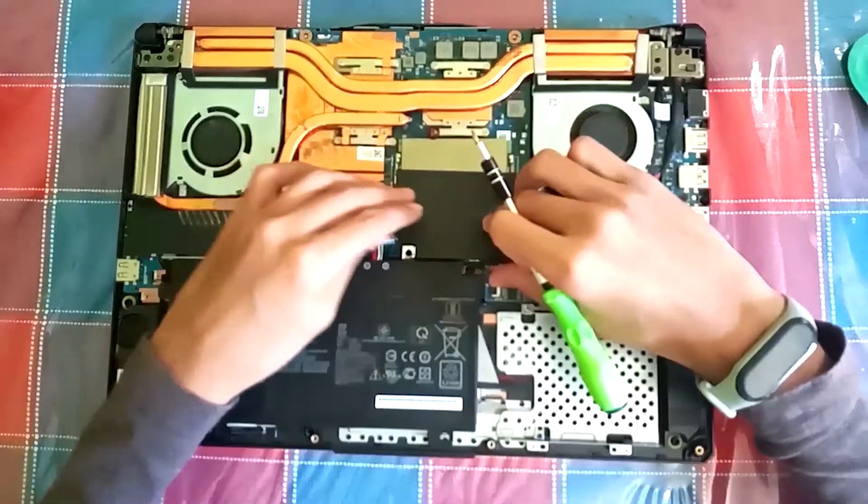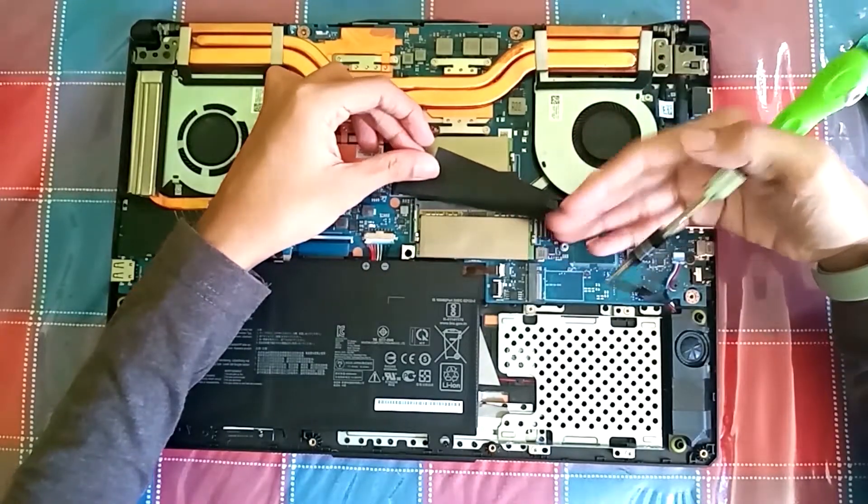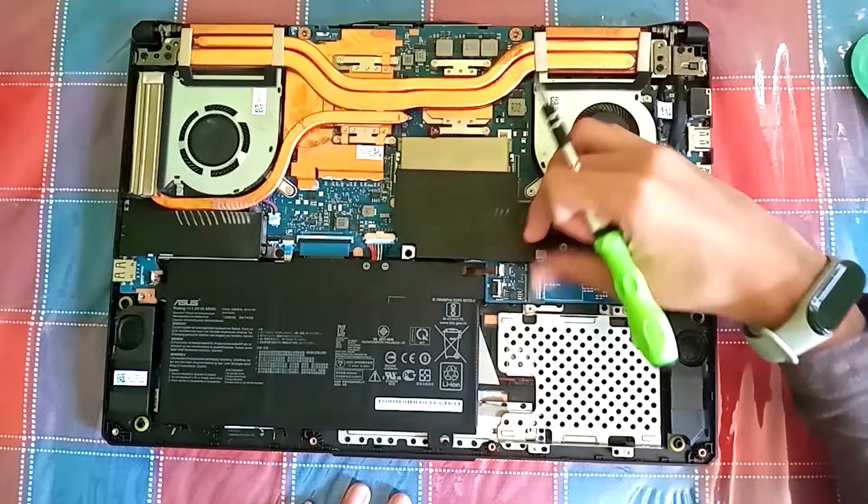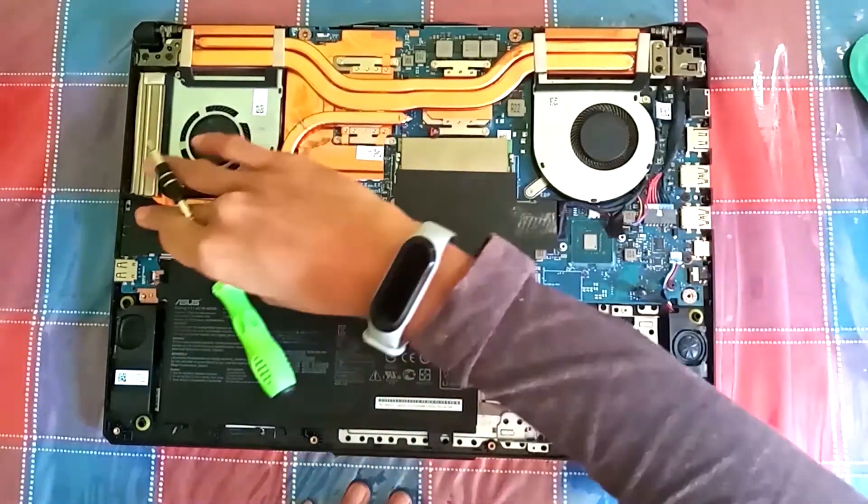This laptop has dual channel 16 GB RAM and it can be upgraded to 32 GB. Its speed is 2933 megahertz.